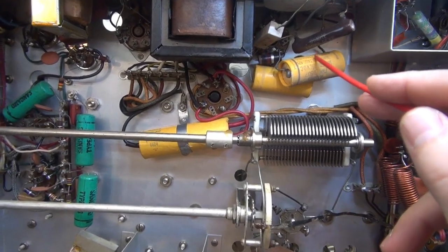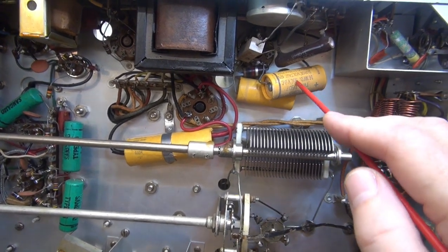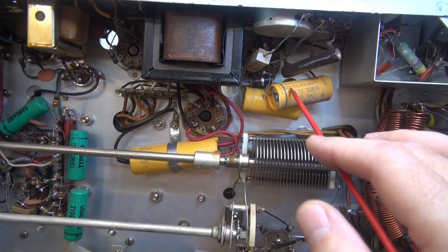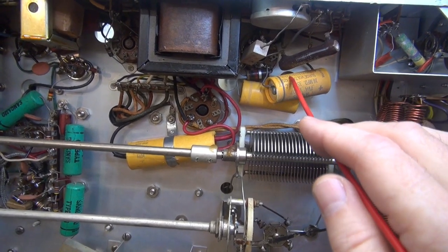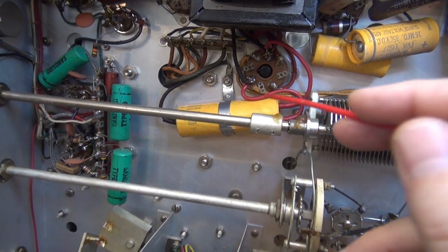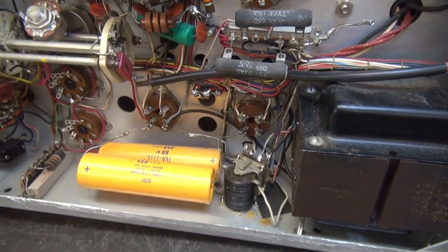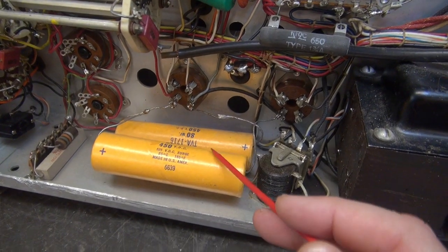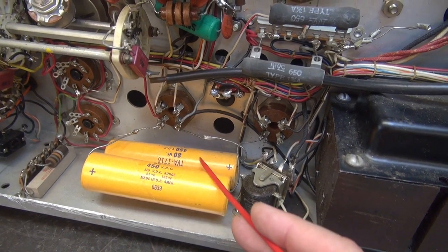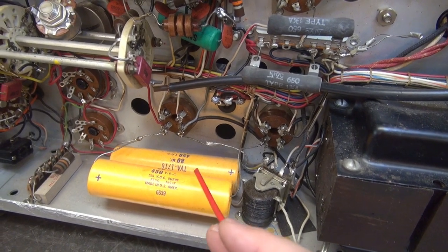However, you see these capacitors? These are the old originals — they need to be changed, no ifs, ands, or buts. These two are in the negative bias section, which can play havoc on your plate current and modulator current. So you have to change these. This is the low voltage DC filter cap — that also needs to be replaced. But if you take a look down here in the high voltage section, this is where it really gets good. You see these two 80 microfarad caps? They're wired in series, so they can handle approximately 900 volts — they're rated at 450 apiece. Look at this — they're just hanging in here. That's like super dangerous, people.